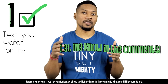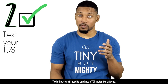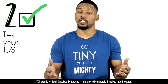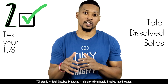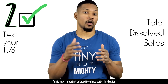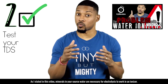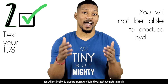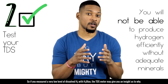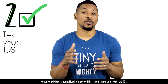One good H2 reading does not mean it will continue to perform at that level. Tip number two: test your TDS. You'll need to purchase a TDS meter — I got mine on Amazon and will put a link in the comments. TDS stands for Total Dissolved Solids and references the minerals dissolved in the water. It's super important to know if you have soft or hard water, as minerals in your source water are necessary for electrolysis to work in an ionizer.